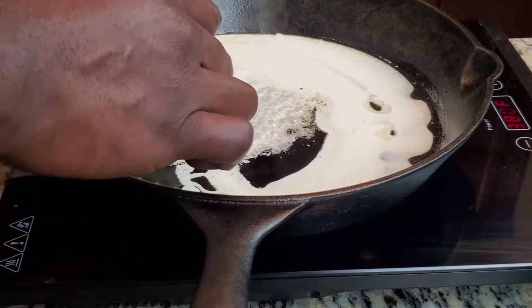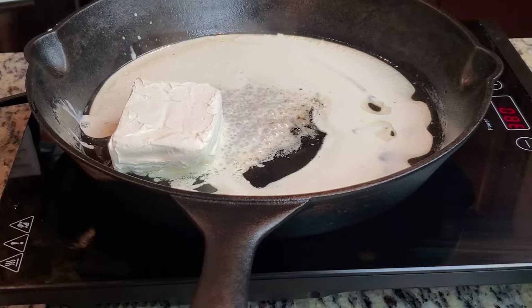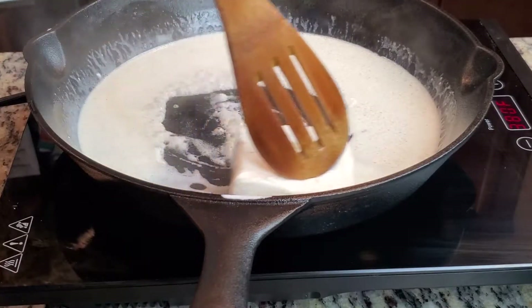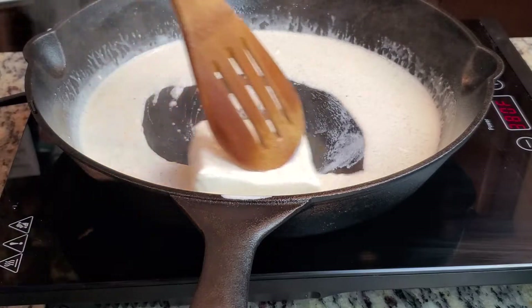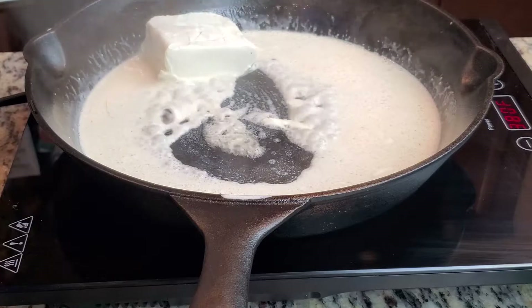We're going to go ahead and add in the heavy cream, and also add in our cream cheese. You can make this a little easier by having your cream cheese at room temperature — I didn't do that, but that's a tip to help with melting. It'll melt a lot quicker at room temperature.